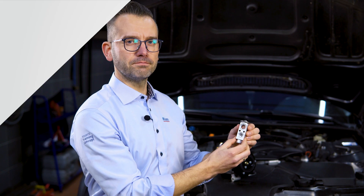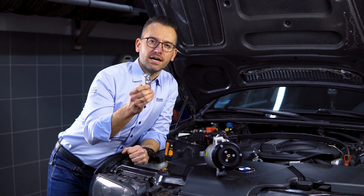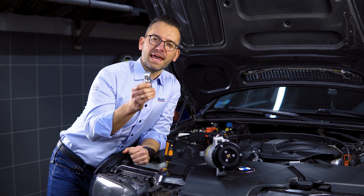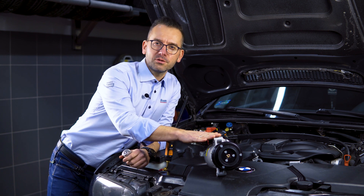The thermal expansion valve — and quite often the TXV is being disregarded during AC compressor replacement. However, replacing it can really save you from extra expenses and, most importantly, from newly-installed compressor failure.